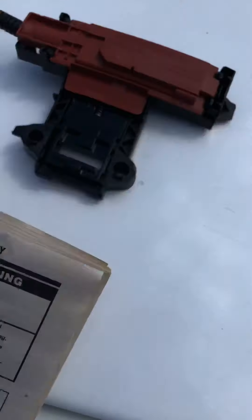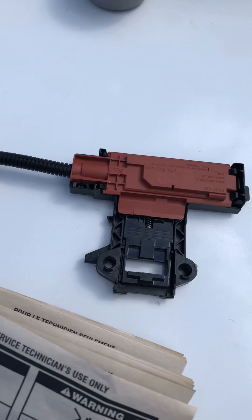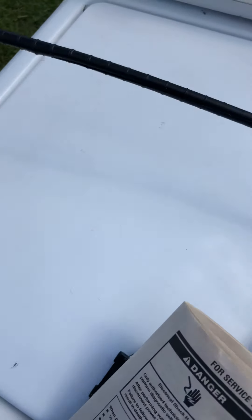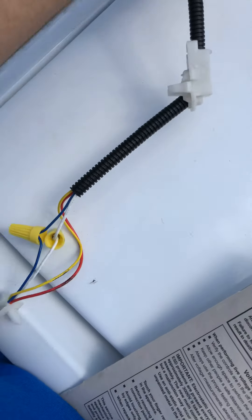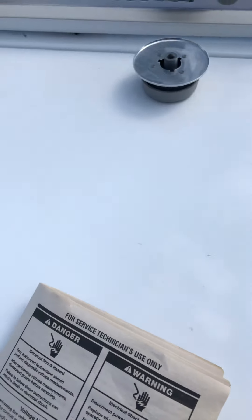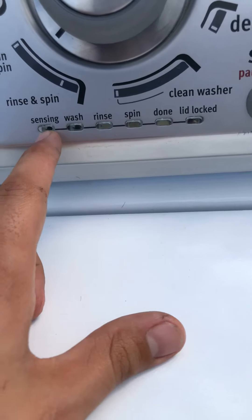One of the main problems with these machines is the lid lock will go out. You can order a new one for $20 to $50 — find one cheap on Amazon or buy from Sears for around $50. Go ahead and change it if that's your problem.